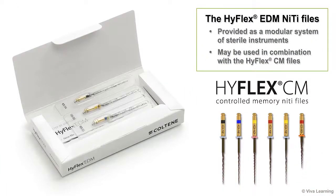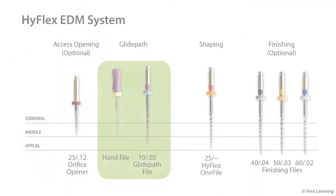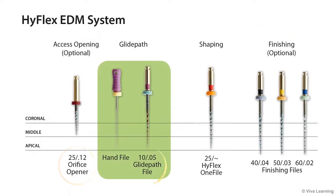The HiFlex EDM NiTi files are provided as a modular system of sterile instruments that may be used in combination with the HiFlex CM files. The EDM system includes an orifice opener, glide path file, HiFlex 1 file, 4004 finishing file, 5003 finishing file, and 6002 finishing file.